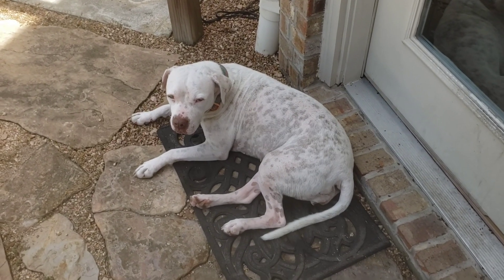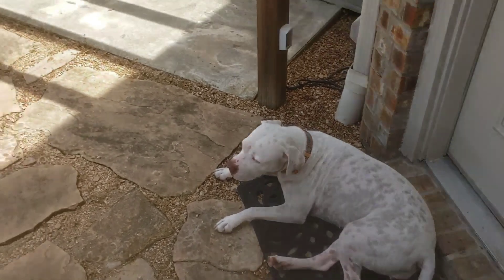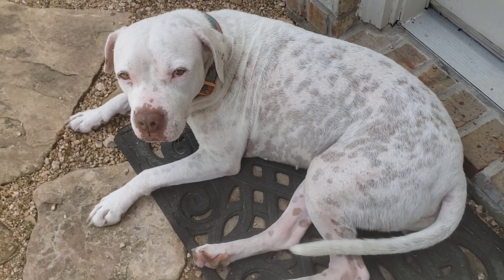The dog days of summer here in Houston — just chilling in the shade, staying out of the sun. Nala, you're a good dog. Of course she is.